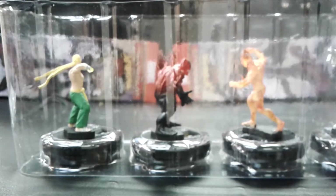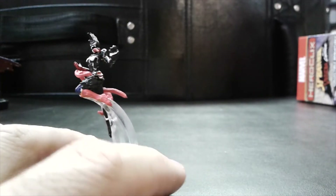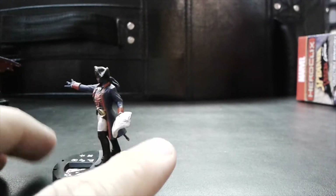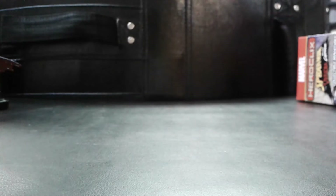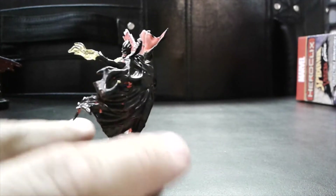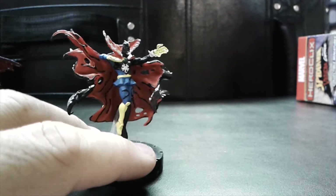Check out the other videos we have and check in next week for the next unboxing. Let's take a quick look again at those higher rarities from this brick — three super rares plus the chase. We'll take a real quick look at some of those sculpts up close so you can see what to expect. This one is super cool: Venom Doctor Strange — there's great detail on the cape especially. That one looks pretty cool.